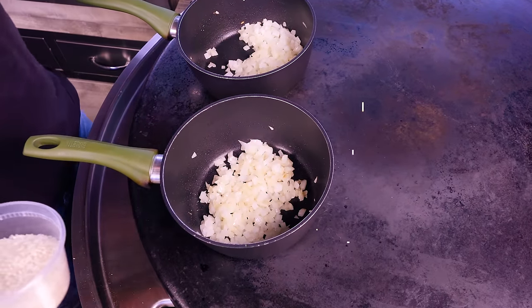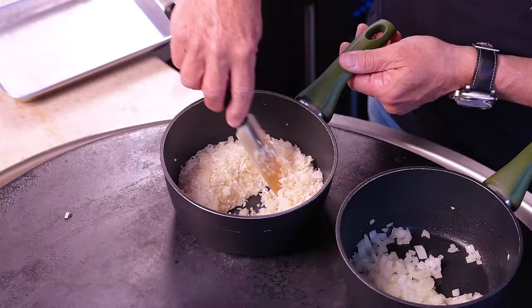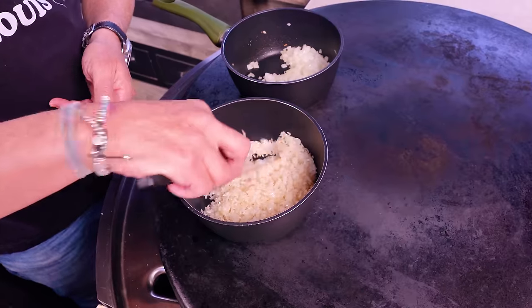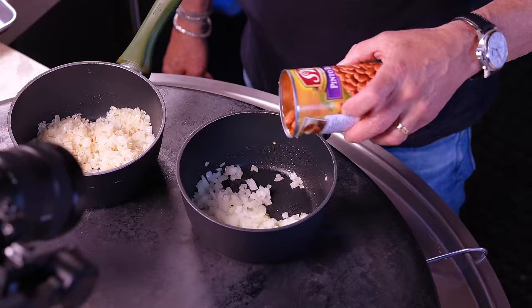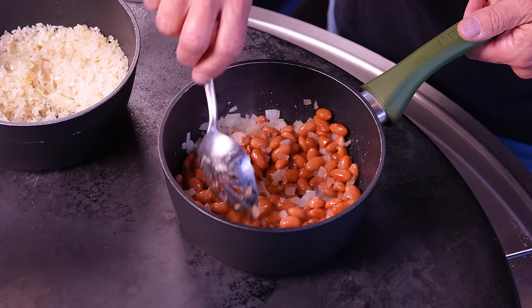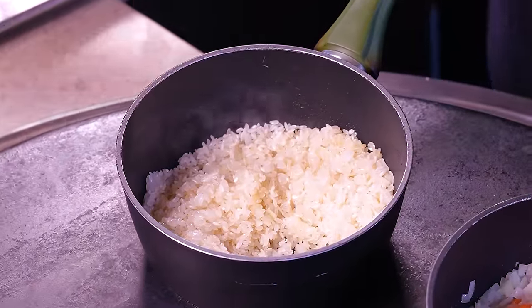For our rice, we will now add one cup of rice. Give it a stir — we're just looking to toast this a bit, so we'll give this four or five minutes, stirring occasionally. On the other side for our beans, we'll put in one can of drained pinto beans. We'll give this a little mix, and the heat over the next four or five minutes will start to soften the beans, letting us mash them a little easier.